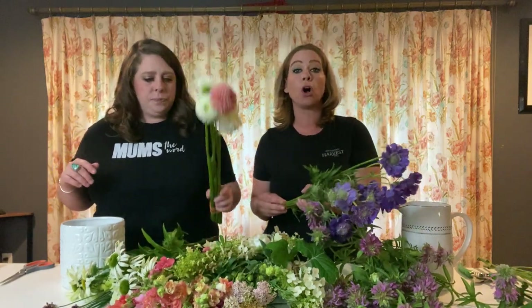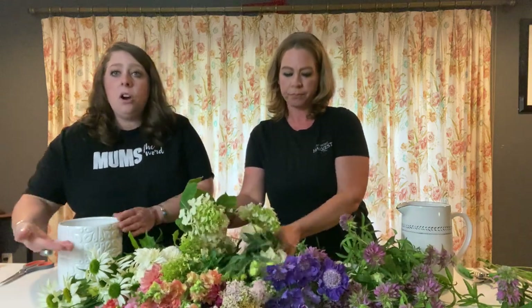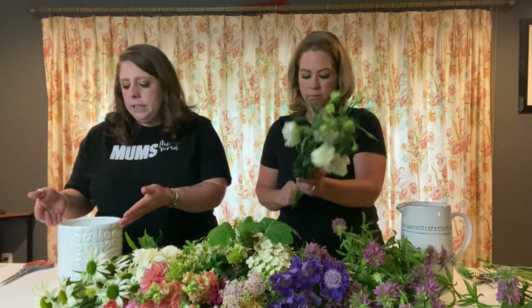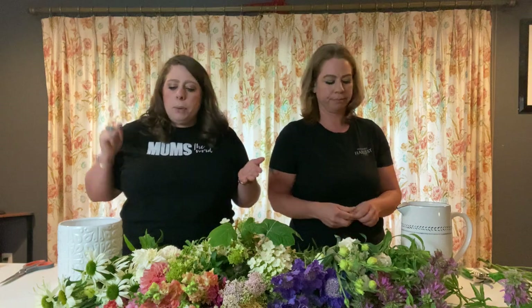We even have dahlias! We do ship our ball variety dahlias in our products, found at hhfshop.com. I'm just unrubberbanding the bottoms — look at the scabiosa, isn't that gorgeous? We've already put water in our vases, filled to about here. You can fill them all the way up, but while designing we like to leave a little room so it's not sloshing everywhere. When it goes to where it's going, top it off.